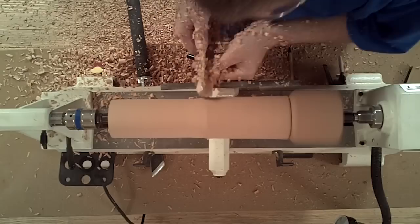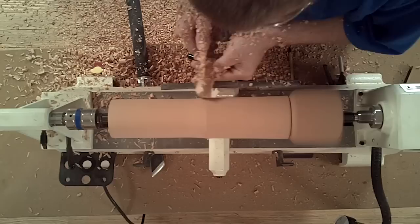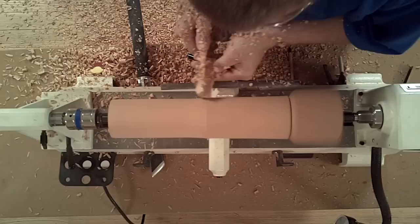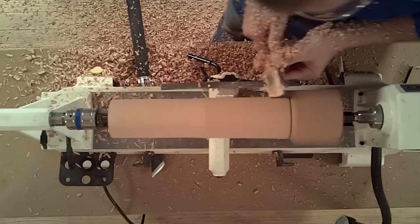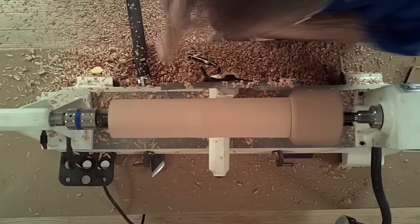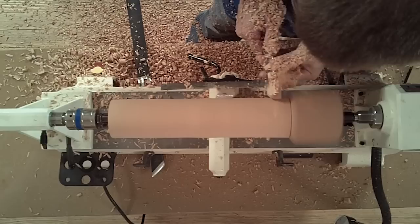Because of the uniform shape of a spindle roughing gouge and its square grind on the end, you can work in any direction with the tool rolled in any direction. So even though the tool is rolled to the left, I can still cut to the right, and I can flip the tool over and still work to the right. As you approach the pommel, I begin cutting right to left, again utilizing the corner to work right up to the pommel without touching.